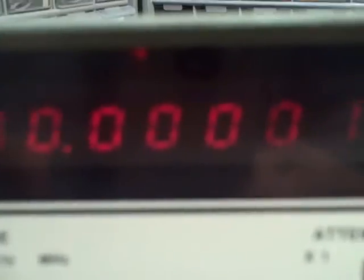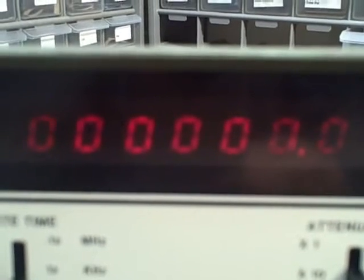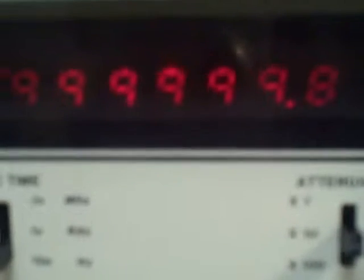We've calibrated the unit with a rubidium standard. Right now the calibration on a 10-second average is showing that our counter is reading within two tenths of a hertz of the rubidium standard. On a one-second average we should be within one digit on the right-hand side, and at a tenth of a second we'll get the full ten megahertz reading: 10.000000, with one count flashing on and off.